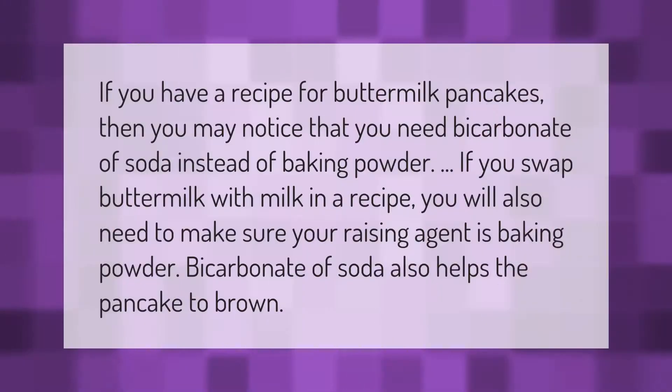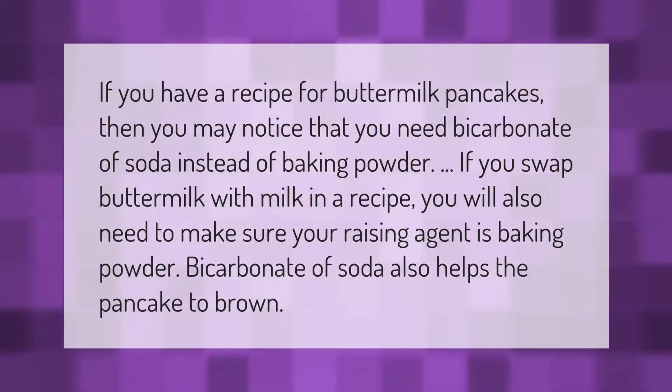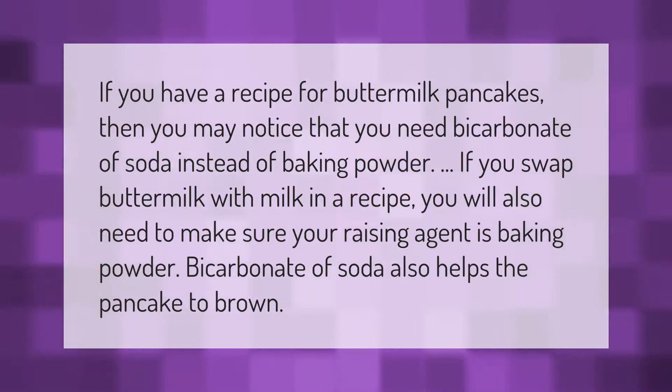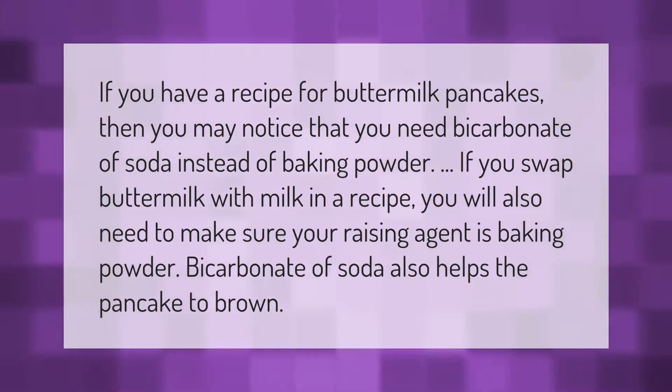If you have a recipe for buttermilk pancakes, you may notice that you need bicarbonate of soda instead of baking powder. If you swap buttermilk with milk in a recipe, you will also need to make sure your raising agent is baking powder. Bicarbonate of soda also helps the pancake to brown.